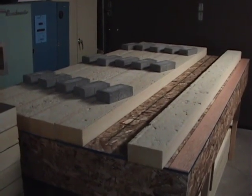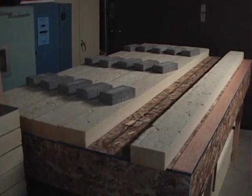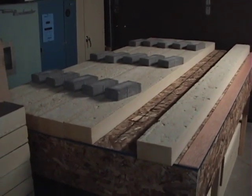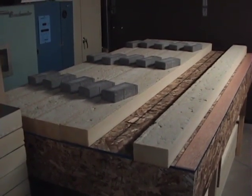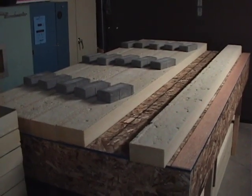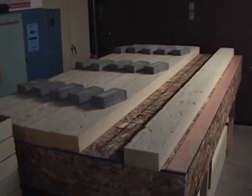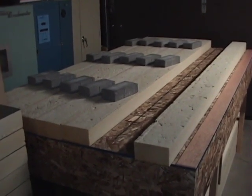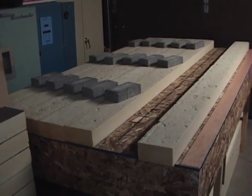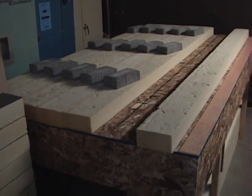Hi everyone, this is update number seven. As you saw in my previous video, I mentioned that the weather was too warm for working the resin on the main hull, so my uncle was kind enough to let me use a small space in his business during downtime to continue the work on other parts of the boat. What I'm doing now is assembling the walls.